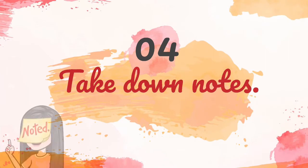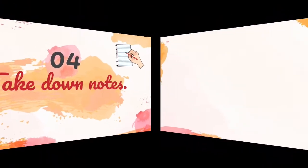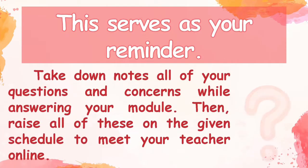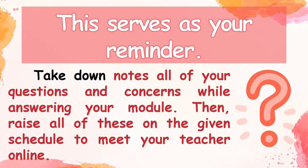Fourth, take down notes. This serves as your reminder. Take down all of your questions and concerns while answering your module, then raise all of these on the given schedule to meet your teacher online.